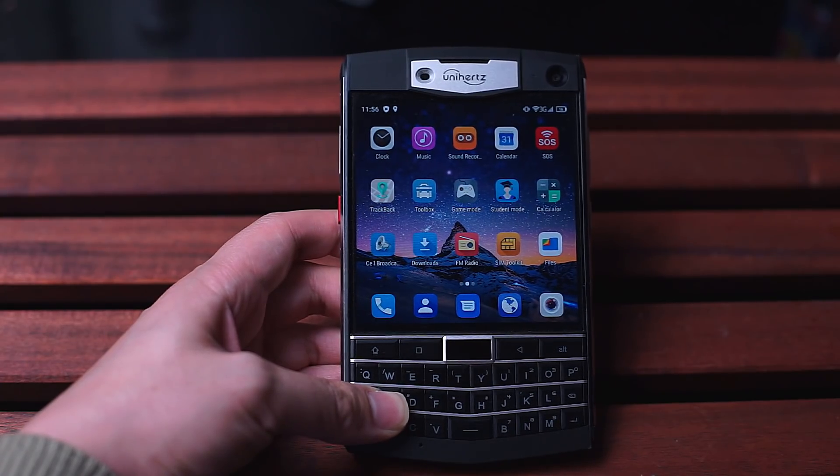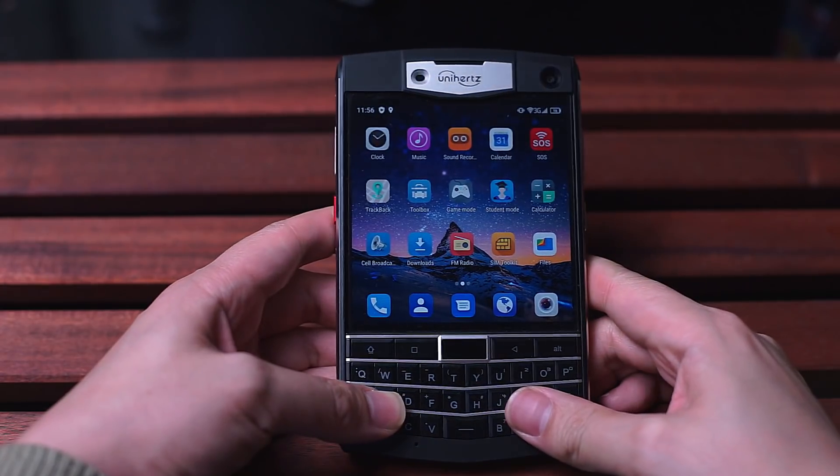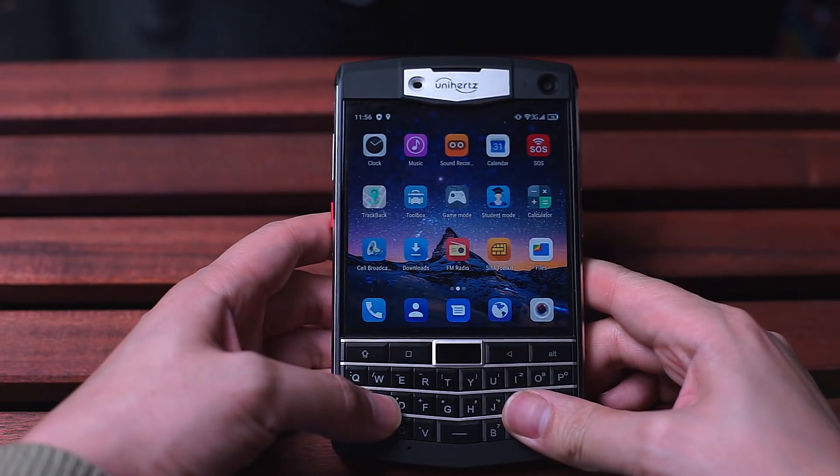What's good everybody! Just wanted to do a quick video and unboxing on this new phone, the Unihertz Titan, which showed up last week from a Kickstarter campaign.